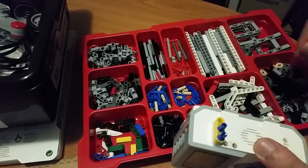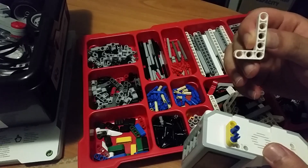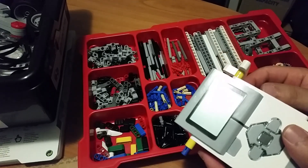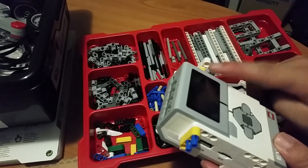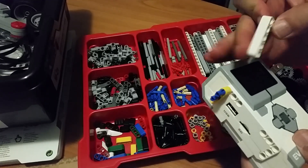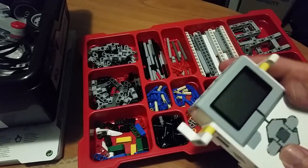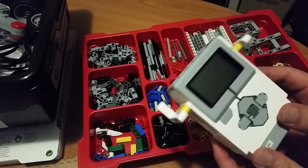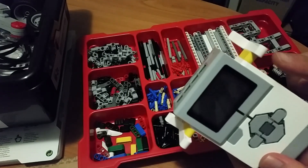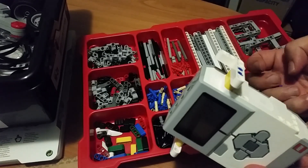The next thing we're going to do is get an angular beam — one with five holes vertical and three holes horizontal — and attach it to the yellow beam so that we have one hole sticking on top. We'll do the same on the other side with one hole sticking on top. As you can see, the blue peg is pretty useful when you want to join three things together: the brick, the yellow beam, and the white angular beam.